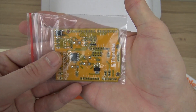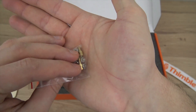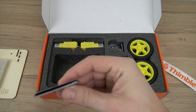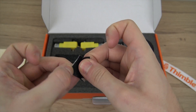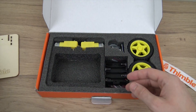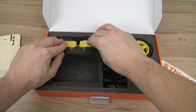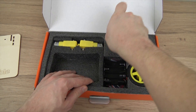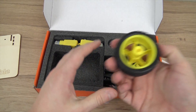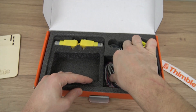Here we have the project board from Thimble. Some standoff screws. This is the Velcro that we'll use to attach the battery pack underneath the robot. Here we have the motors for the wheels. This is the front caster wheel. We have the two main drive wheels that we'll be attaching to the motors. The battery pack, and here are some wires.